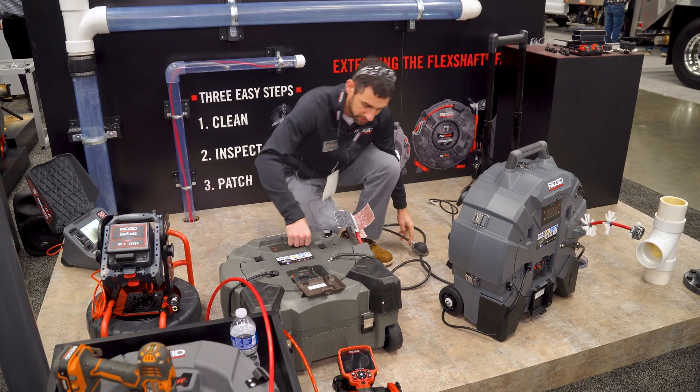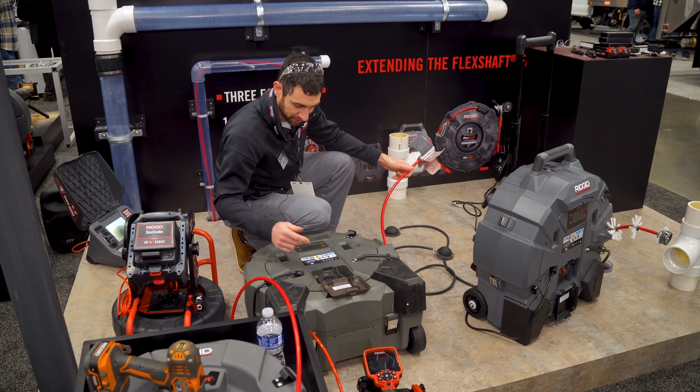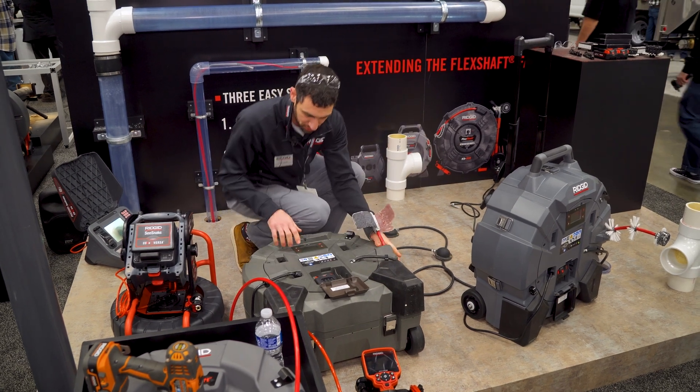With that motor, you've got a foot switch to be able to operate with, so you're going to be able to go two hands on the cable and clean. Also new to the machine is cable counting.